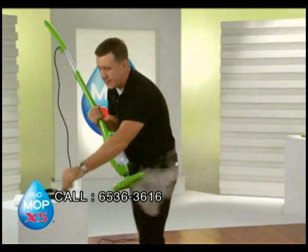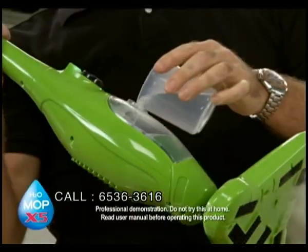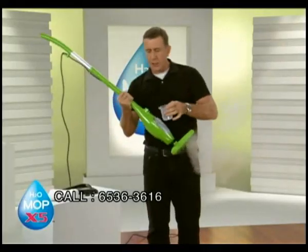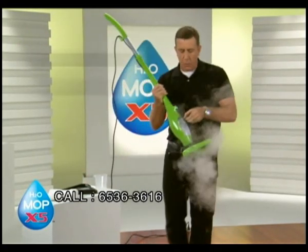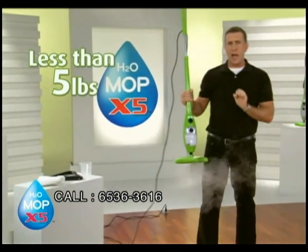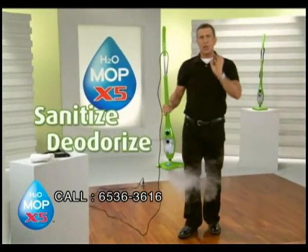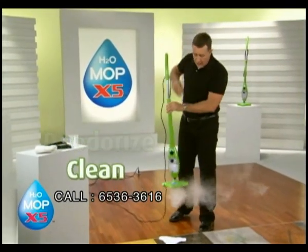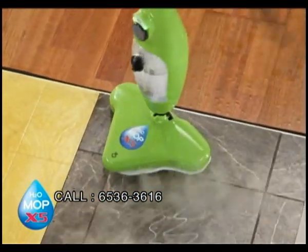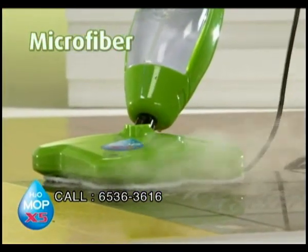The X5 uses ordinary tap water — you can use hot water or cold water, there's no pressure. It heats up in less than 30 seconds and you can adjust the steam. Even when it's full, it weighs less than five pounds. It's easy to use and it's lightweight. When you clean with steam, you sanitize, you deodorize, and you clean all at the same time. The steam will break down the dirt, and when you combine the dirt-trapping power of microfiber, you've got double trouble for all your floors.